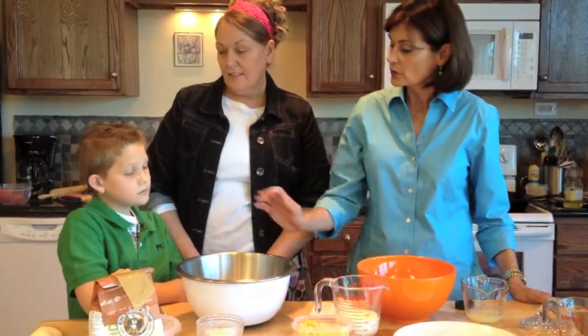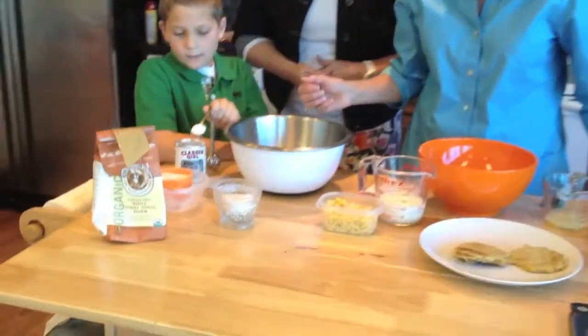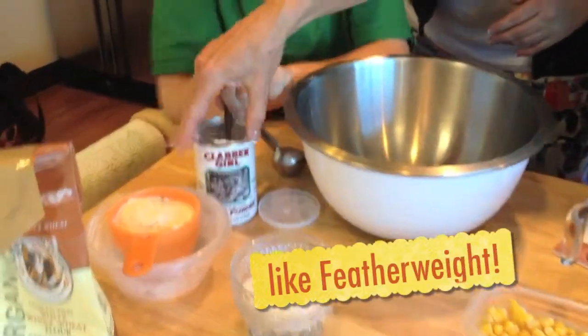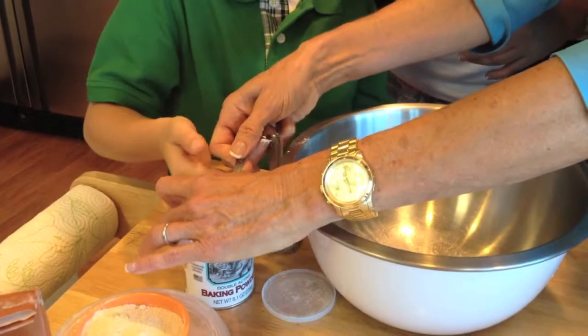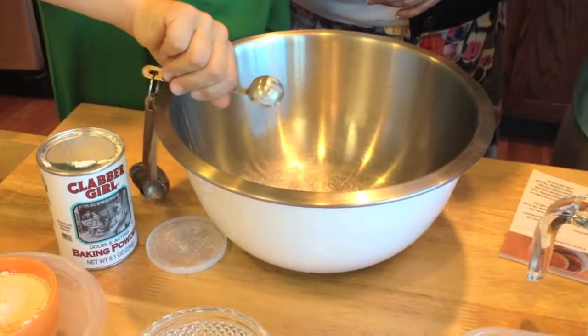Daniel, we're going to start with the dry ingredients. So what are we putting in there? We're going to put in some baking powder - we're going to do two teaspoons. Excellent job. One more of those. You might want to use two hands for that. Well, that's just a half. There you go. And we're going to rake it over so it's just right. Dump that in there, give it a good shake.